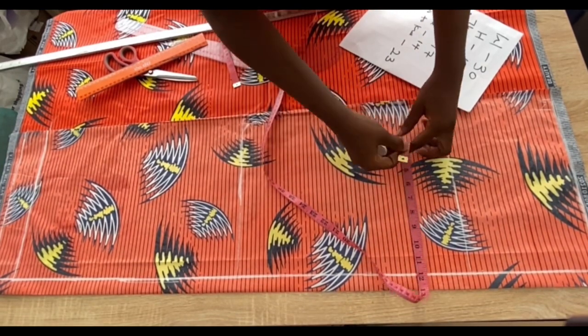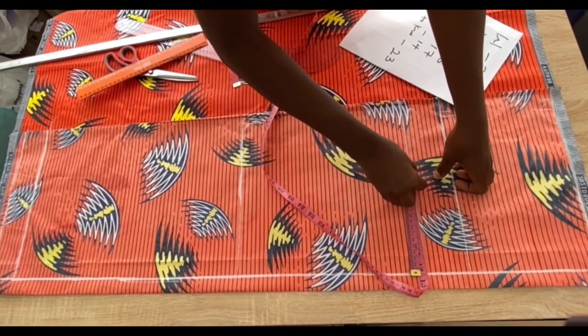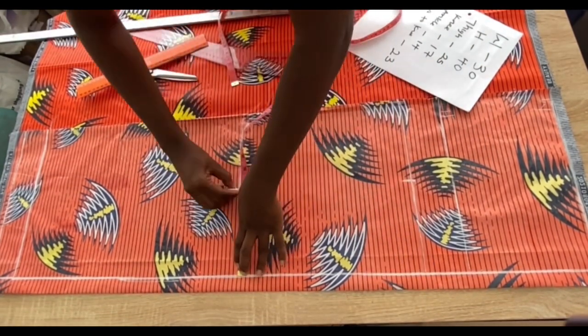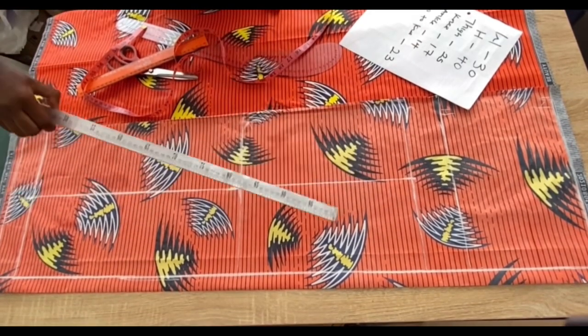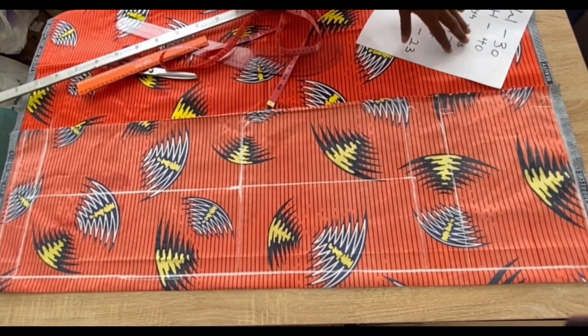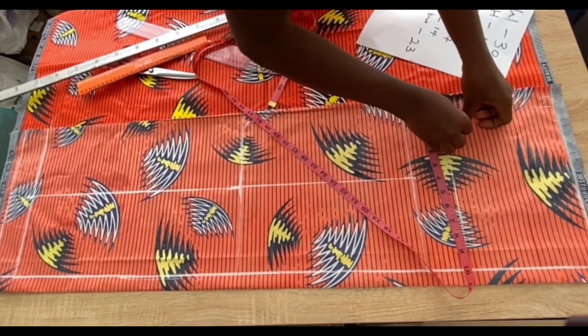Placing my tape from that starting point, I mark the thigh measurement and divide what I have by two, then connect it straight down. On the hip line I go in with the hip measurement divided by four and mark it there.